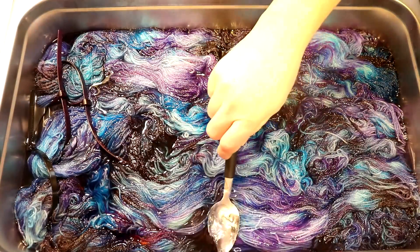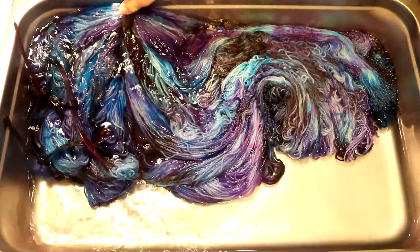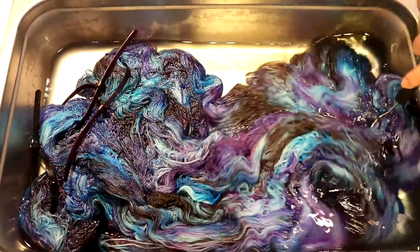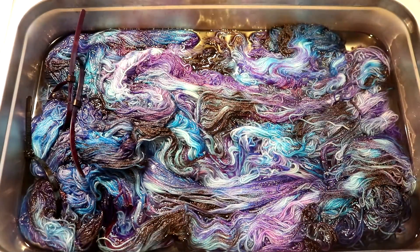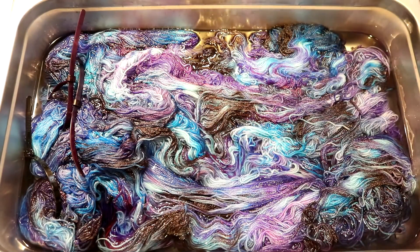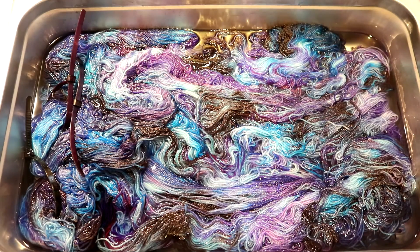I just turned off the heat and it looks like all except for maybe a hint of blue, the colors have cleared in here. This is so fun. I love randomly applying colors and even when you add color in stripes in certain areas, the more you move and shift things around the more layered the colors get and the more random things become with placement. I'm gonna let this cool completely here in the pan and then once it's nice and cool we can go wash it.